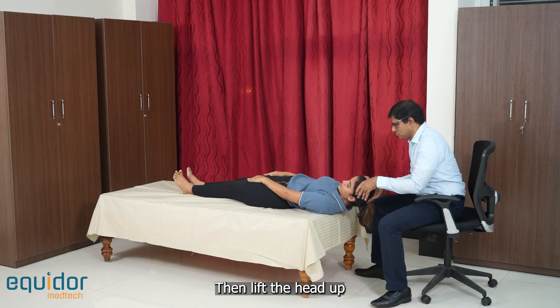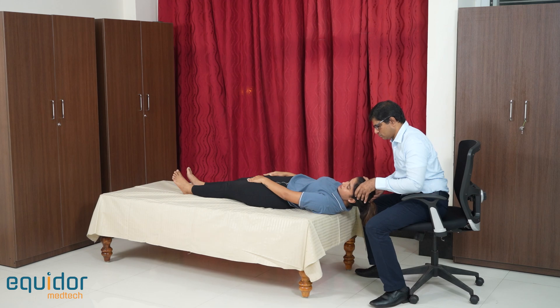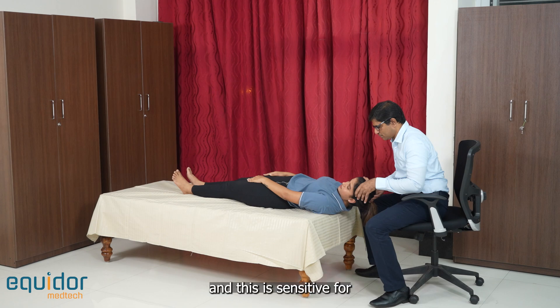Then lift the head up so that a 30-degree head flexion is achieved. This is the half Dix-Hallpike step of the test, and this is sensitive for the cupulolithiasis variety of posterior canal BPPV.